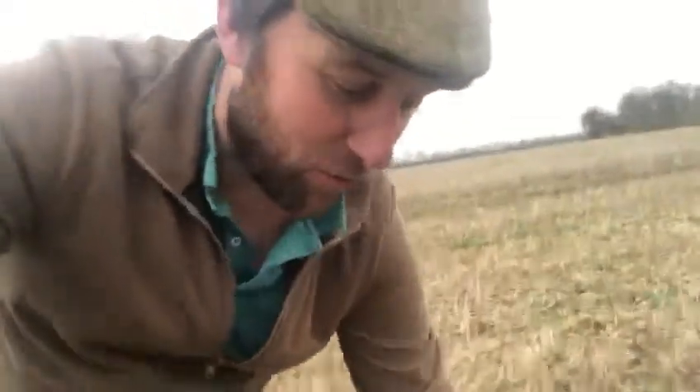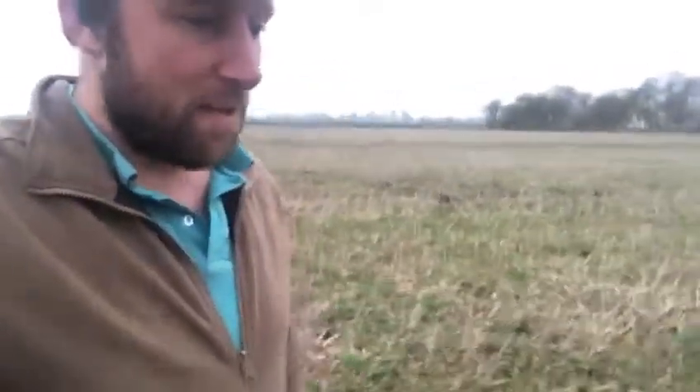Hi folks, it's Farmer Tom here reporting for Kids Country, the educational arm of the Eastern England Agricultural Society. I'm just updating you on our field, Spinny Field, up here. I'm currently just walking the field picking up any old bits of metal or anything, but as you can see there's no crop in here.